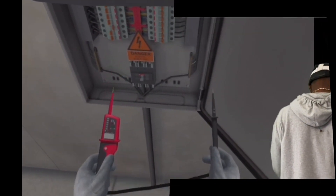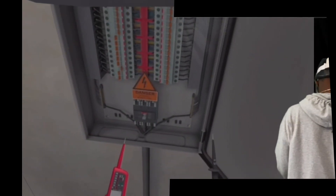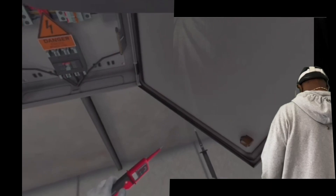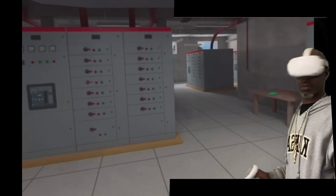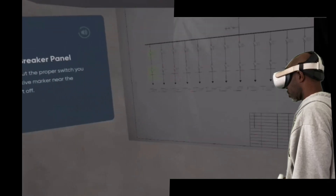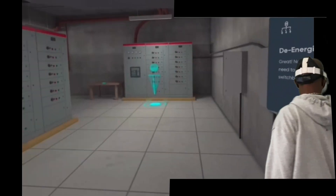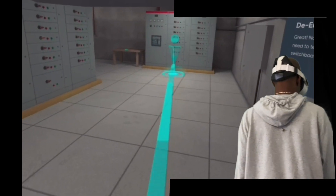Since the circuit breaker panel is energized, we need to search for the isolation point for this panel on a single line diagram. Teleport to the objective marker near the single line diagram on the wall. As you're aware of the isolation point, you need to teleport to the objective marker near the switchboard panel 3 and turn off the highlighted circuit breaker.